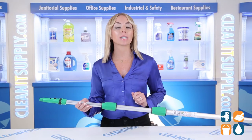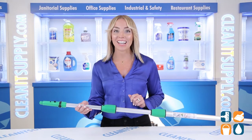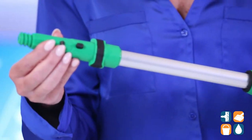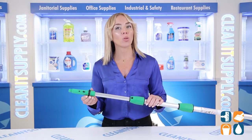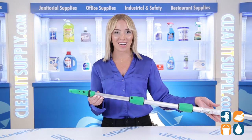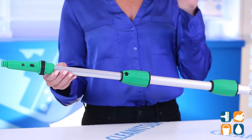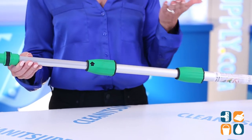The handle grip is ergonomically designed for comfort and ease. The snap-in threaded locking cone makes it easy to add and remove tools even when wet. Each pole accepts tools with tapered or threaded sockets. The cherry on top is that the poles are sectioned for convenient carrying and storage.